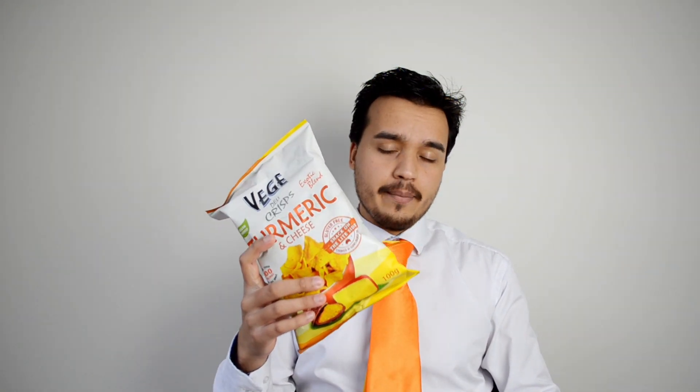Hi everyone, Vegan Food Reviews. I'm Odjum. These are chips — veggie chips. It says they're turmeric and cheese flavour. It sounds non-vegan but it says vegan-friendly on the front, so I'll check the ingredients in a second.